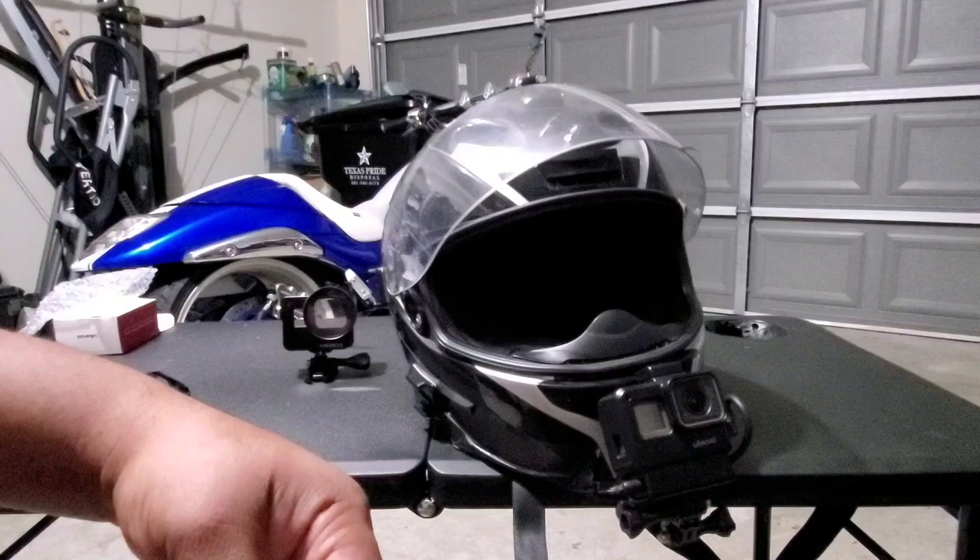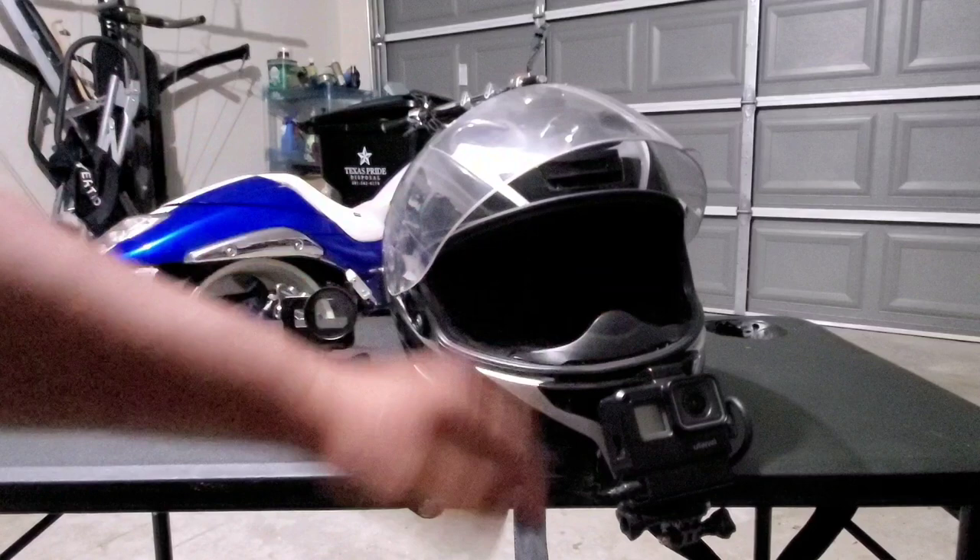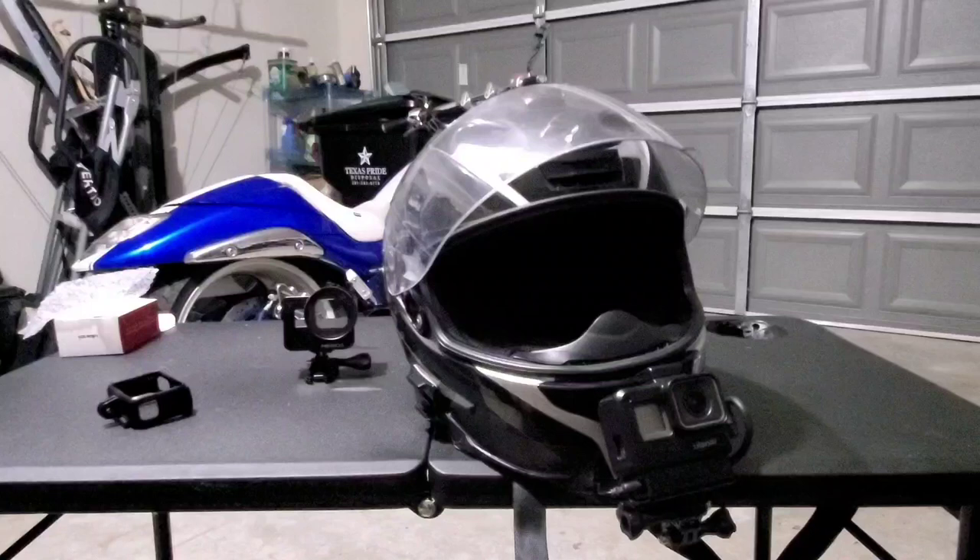If you guys have any questions about this case, or you're a vlogger thinking about putting together something like this for a run-and-gun type scenario, it'll work perfectly — just attach your microphone up here, plug it in, and you're good to go. Alright guys, I want everybody to have a blessed day. This is your boy Rome, I'll catch you in the next video. Don't forget to subscribe and comment — peace, I'm out.